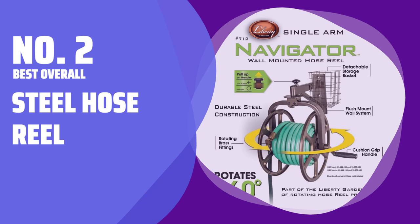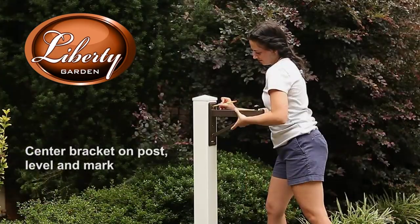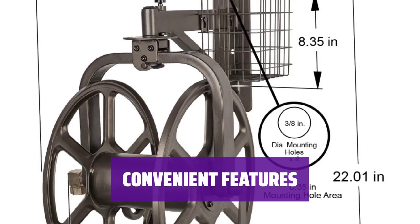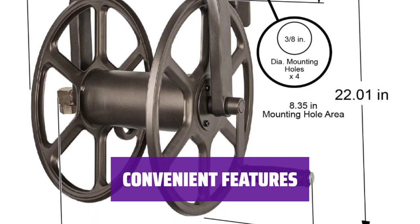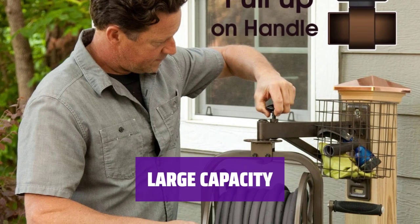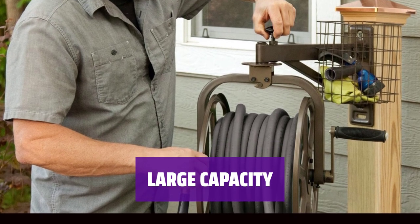Number 2: Best Overall — Steel Hose Reel. Looking for a garden hose reel with style? This industrial reel is made of 18-gauge steel powder coated in bronze, so it'll hold up to the elements. With a pull-up knob on the top that locks and unlocks the brass swivel mechanism, you can rotate the reel to face wherever you're dragging the hose. There's also a small wire basket attached to the side for stowing extra nozzles or sprayers. This hose reel holds up to 125 feet of a standard 5/8-inch hose and comes fully assembled, which is a bonus.